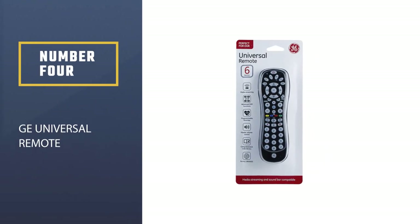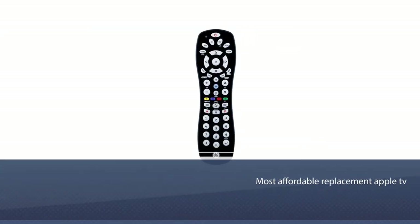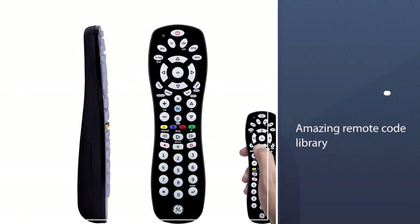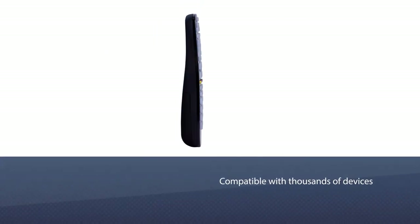Number four: GE Universal Remote. This GE universal remote control from GE Store is one of the most affordable replacement Apple TV remotes available in the market. It can operate up to six different devices at once. The amazing remote code library makes it compatible with thousands of devices and appliances.